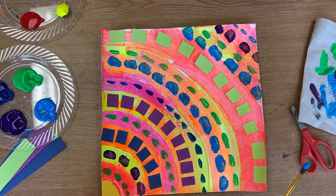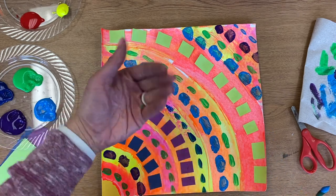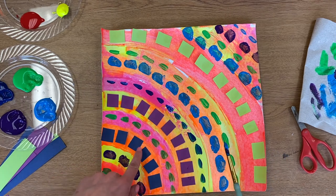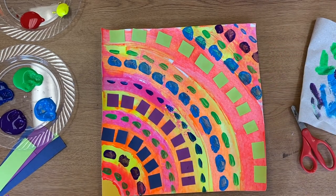When you're finished, you should have a warm or cold color background, then the opposite colors on the top with some collage materials, and paint with the dash marks.